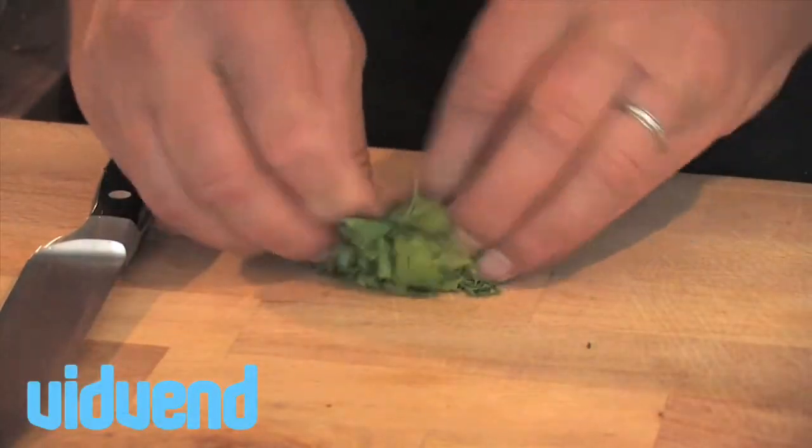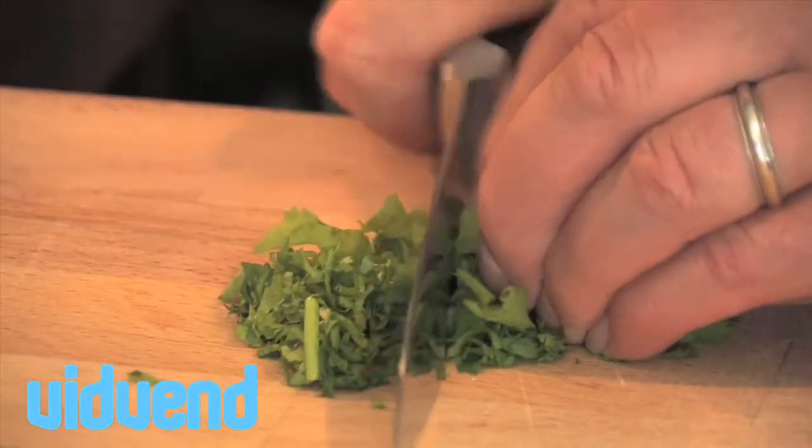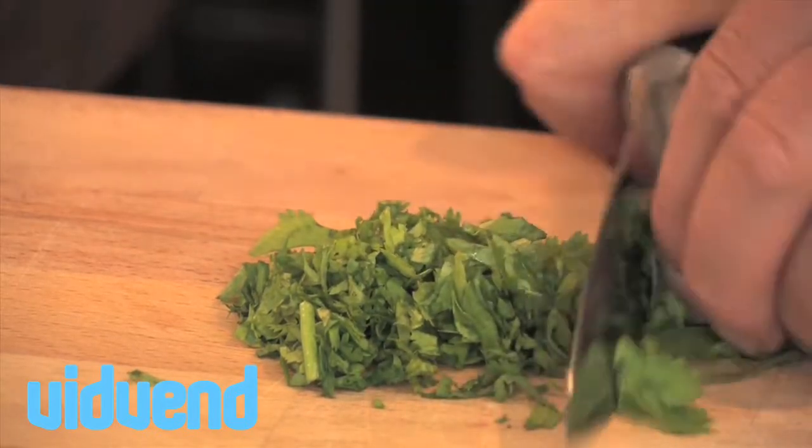I'm going to show you quite an unusual little dressing now that uses avocado as the main ingredient. It's a pureed dressing but it works really well with a variety of salads.